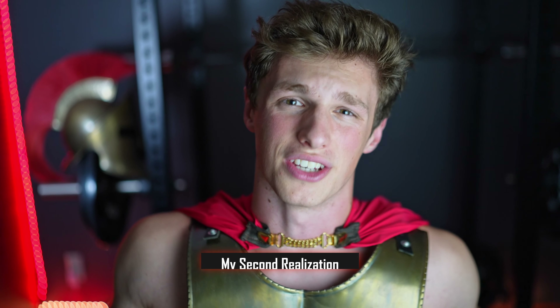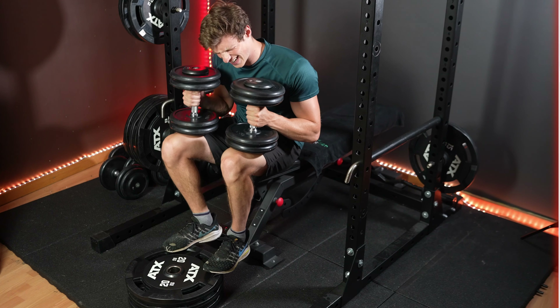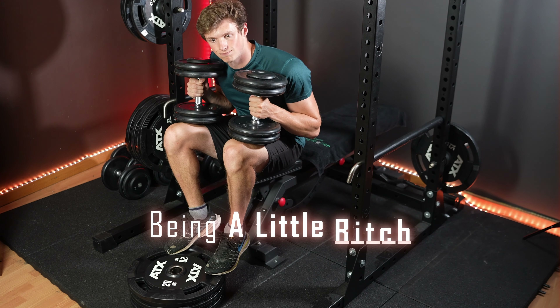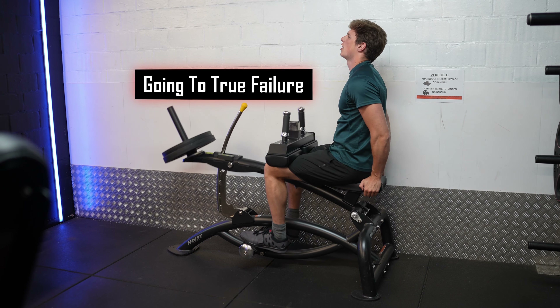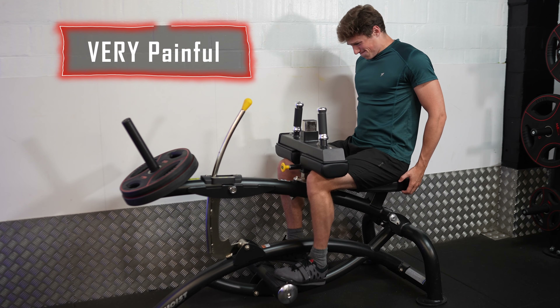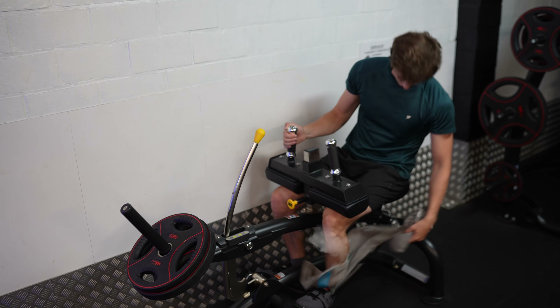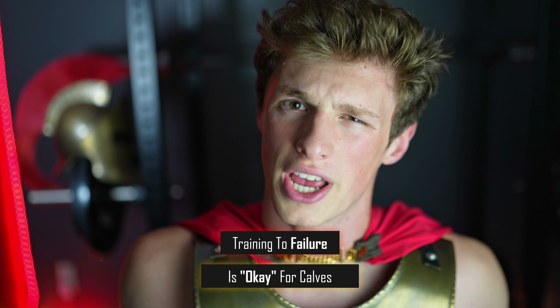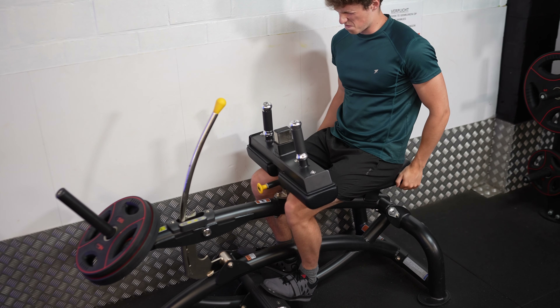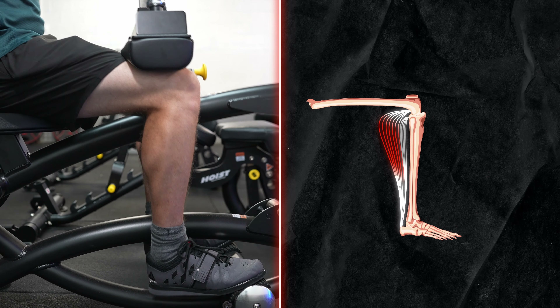My second realization — and you're not going to like this — is that for both the seated and standing calf raise, but mostly the seated one, I noticed it's much easier to quit early. Rarely have I ever seen someone going to true failure on the seated calf raise, because it's so excruciatingly painful especially when training at the higher rep ranges. It just feels like your calves are on fire. Training to failure is relatively okay for these muscles because they do tend to recover more quickly than others.